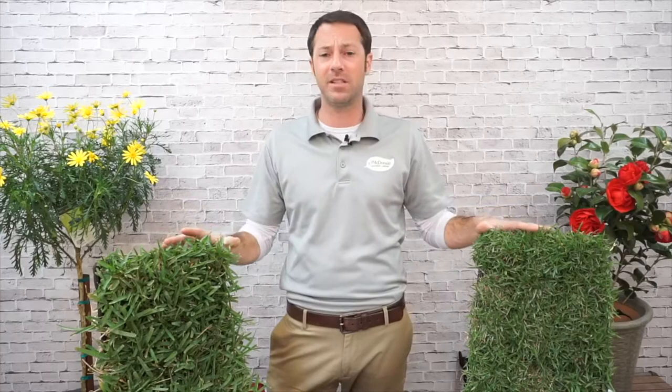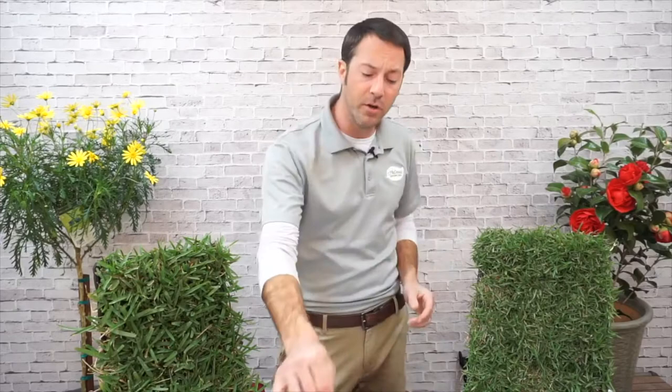Once you get an established Zoysia lawn — and somebody mentioned having one for eight years — it is absolutely gorgeous, almost self-maintainable. Bermuda is a common grass in this area, though a tricky one. We don't carry Bermuda plugs anymore, but we do carry seed. Bermuda seed is a good option because it's very fast growing and it's a native grass, naturally growing here. If you're looking for a really low maintenance lawn with a lot of sun, Bermuda might be a good option.